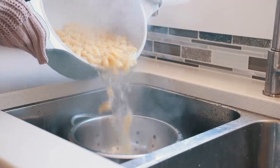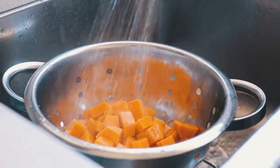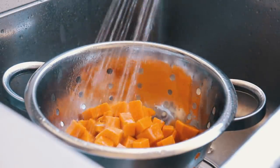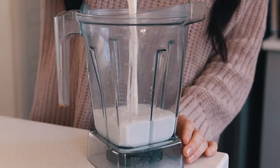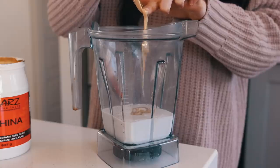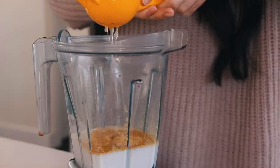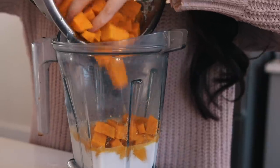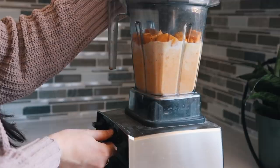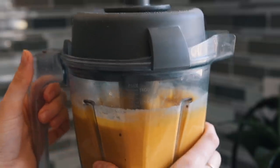Drain your pasta and sweet potato and rinse with cold water, since we're going to blend it and it's much better to blend things that are cold rather than steaming hot. The sauce recipe is already on my blog — I'll link it below — but you blend coconut milk, tahini, cloves of garlic, nutritional yeast, salt, and lemon juice, then add in the sweet potato and blend until smooth. You don't need a high-powered blender, but if using a regular blender, blend it for quite a while to get it super smooth and creamy.